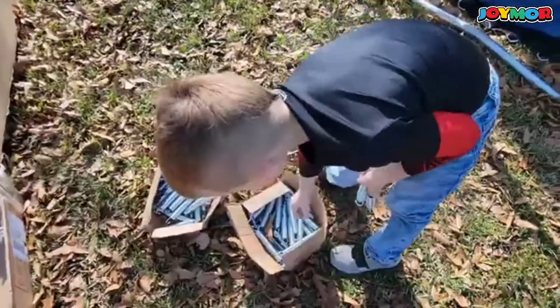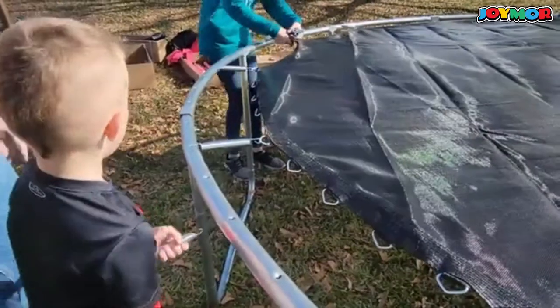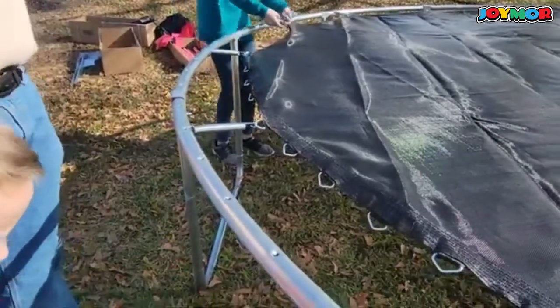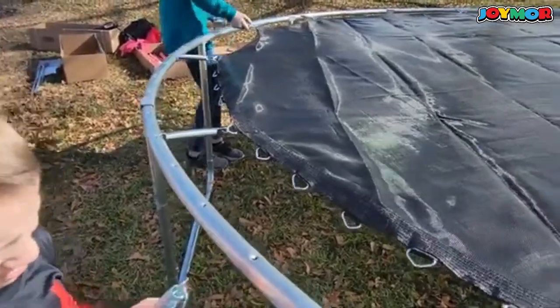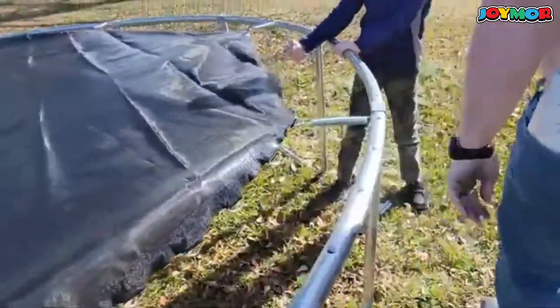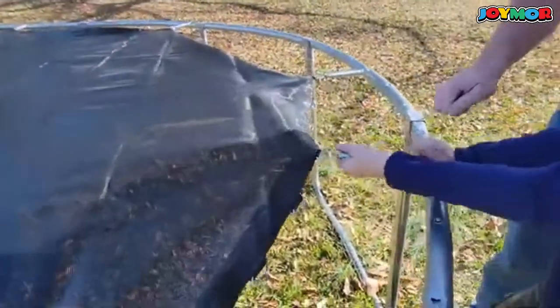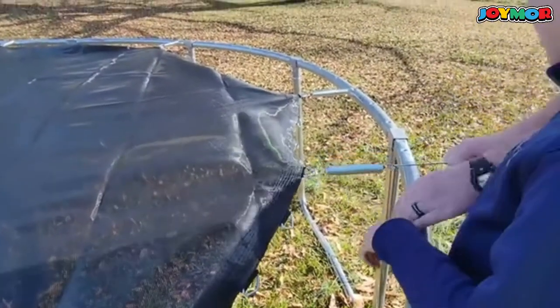We all had a good time putting it together. This is the first time we're putting the springs on. You're going to see the net and everything in just a minute. This is the first trampoline the kids have ever had with a net, a basketball goal, a ladder, and some of those extra features, and they're really really enjoying it.